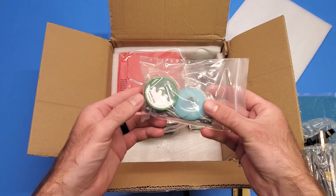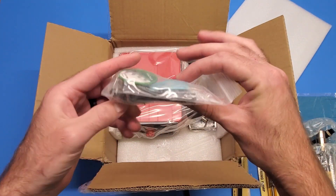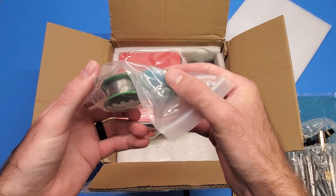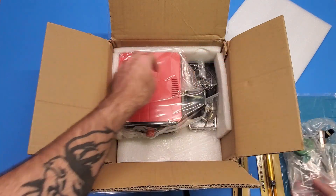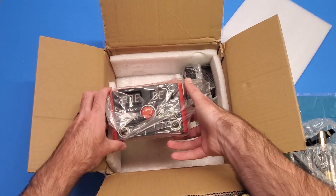They actually give you solder wire too, and they give you a bunch of stuff with this - they give you some wick right in here to wick away solder and everything like that, so that's always nice.